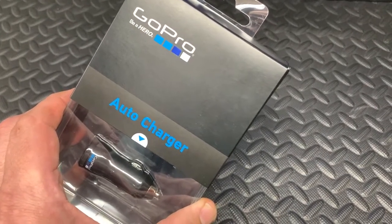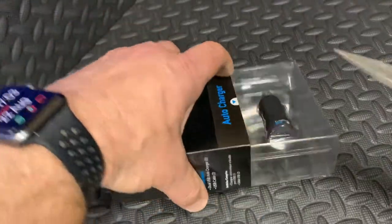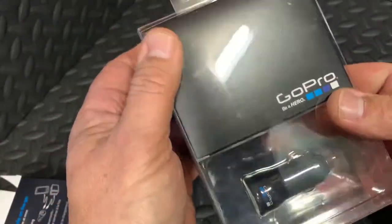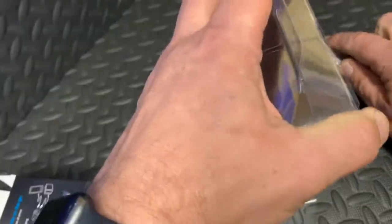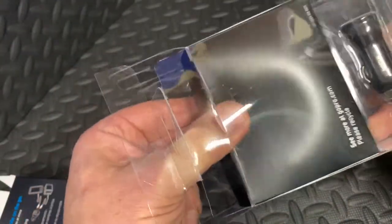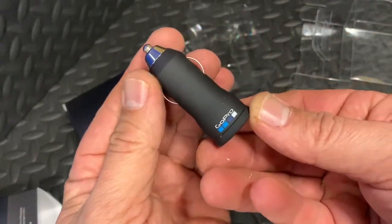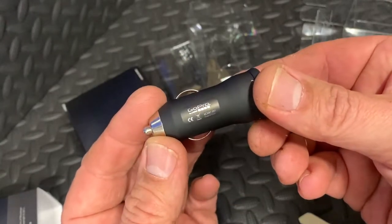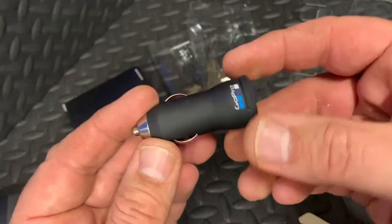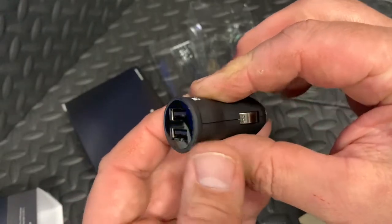Let's get this out of the box and see what we get. Here's the little adapter that plugs into your cigarette lighter or accessory port — there's a little GoPro logo on there. Pretty straightforward, and you've got two USB charging ports so you can connect two different devices simultaneously to this little charging device.